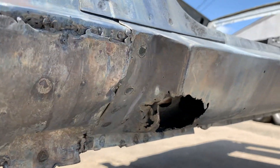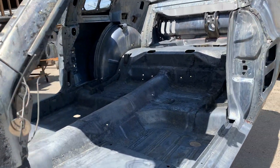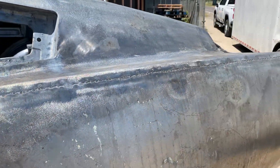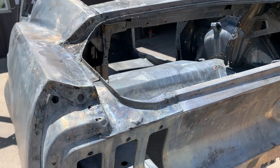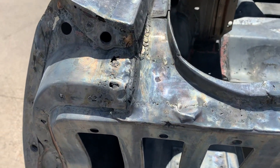You can see the major hole through the rocker. It let us clean it really well, which is a plus. And then look at the quarter — they put this quarter on and just bondoed over it. Look at all that work.